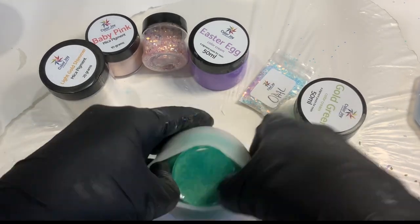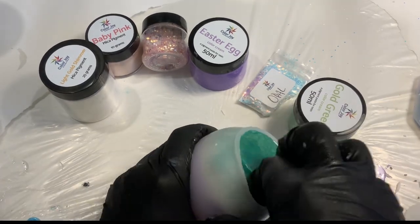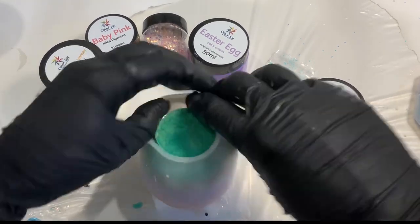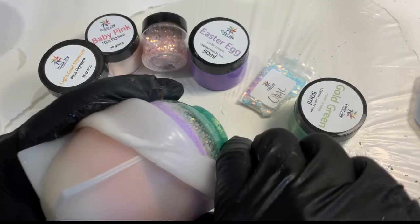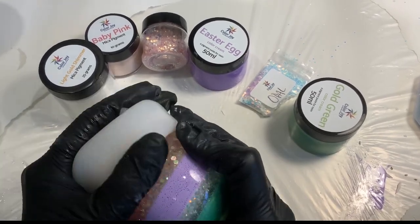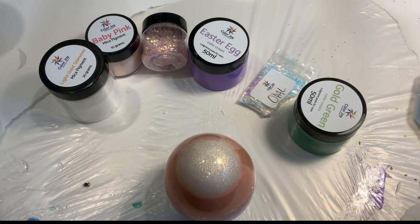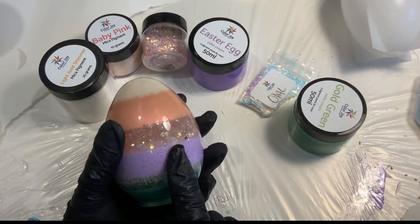Alright, here we go for demolding. Coming in gently with gloves on, trying to slide a finger in on each side and just pull and peel back. Sometimes I brace it against my stomach and pull back on the sides - just work it down. I think this is really cute. I am a perfectionist and I was a little upset with some of the bubbles, but this is pretty darn cute.